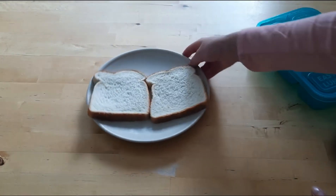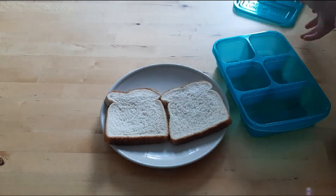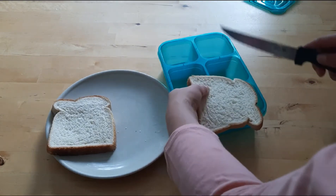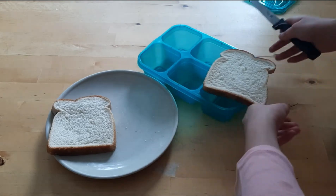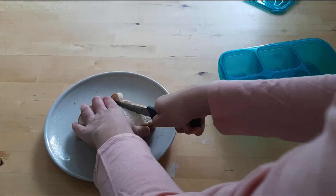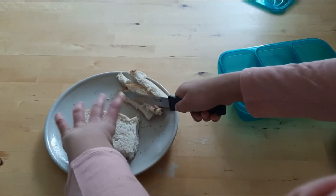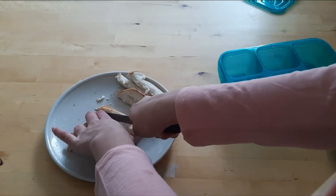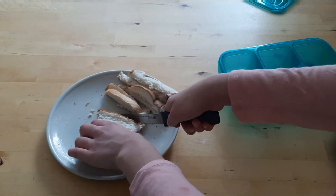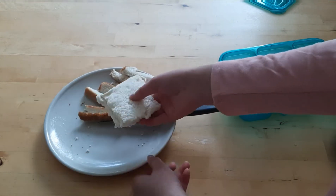I'm going to use this lunchbox, so I'm just going to cut the bread so it will fit better. And yes, I'm using the same knife — it's just easier. You can totally leave the crusts on if you would prefer, but I'm not a big fan of crusts on my sandwiches, so I prefer to cut them off.